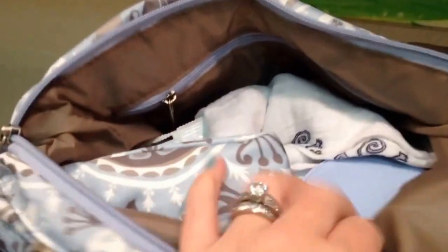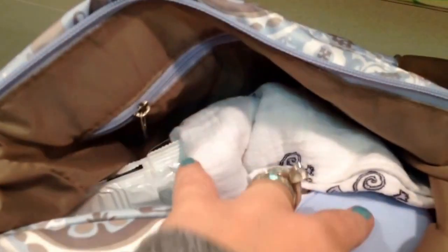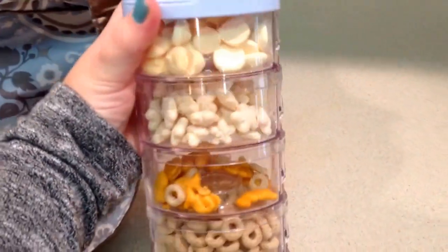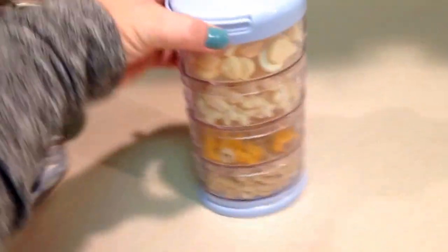Inside, there's the really pretty lining on the Pixie Dust. I have my Aden and Anais muslin blanket — it works as a burp cloth, nursing cover, whatever you need. Then I have a package of wipes, about half full — half of 72, so it's a big pack. And then I have my Inno Baby snack tower, pretty low on snacks, but there are a bunch of different baby snacks in there.